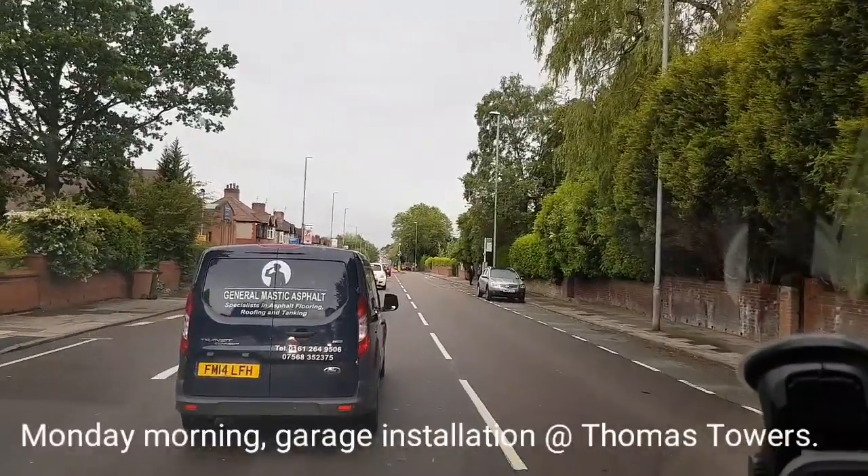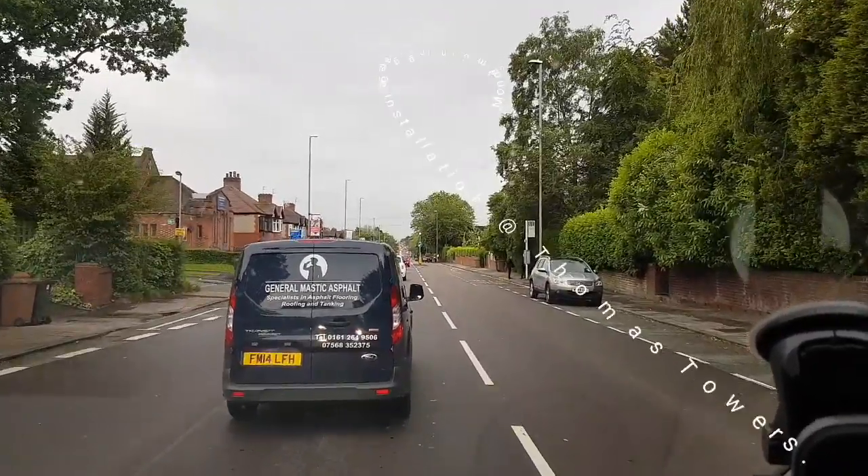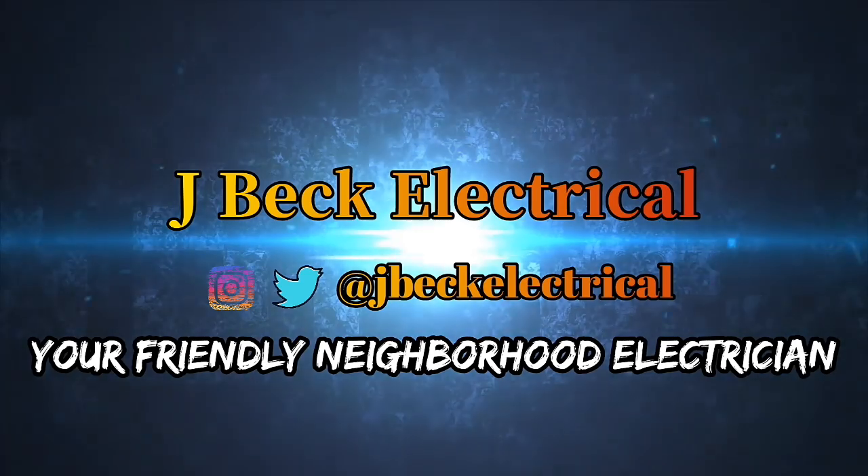Traffic for miles and miles. Hello everyone, welcome to another magnificent Monday in Manchester where it's raining again. Surprise, surprise. Well, today we're going to do the garage, like I said.